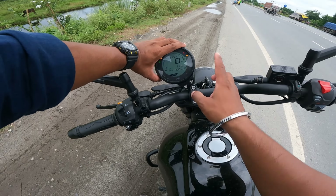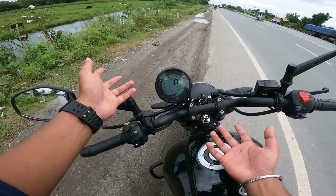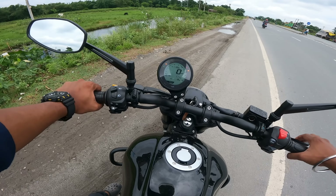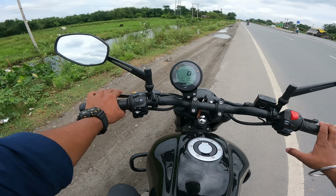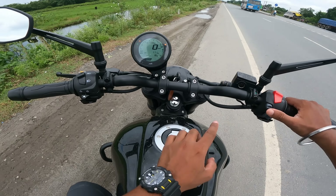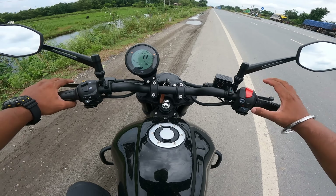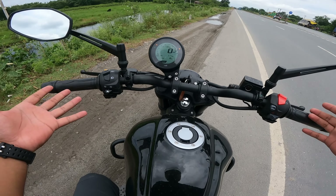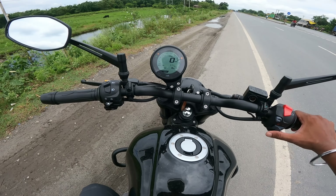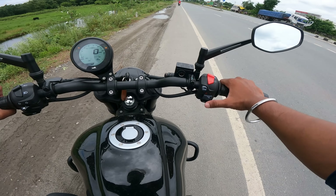It will show distance to empty - how many kilometers remaining - and that's it for the lower variants. The TD model has Bluetooth connectivity with turn-by-turn navigation, call notifications, message notifications, and average fuel economy display. You get two riding modes: Urban mode and Rain mode. In Urban mode the ABS sensitivity is a little lower, so braking is more progressive. In Rain mode the ABS sensitivity is much higher for better safety.